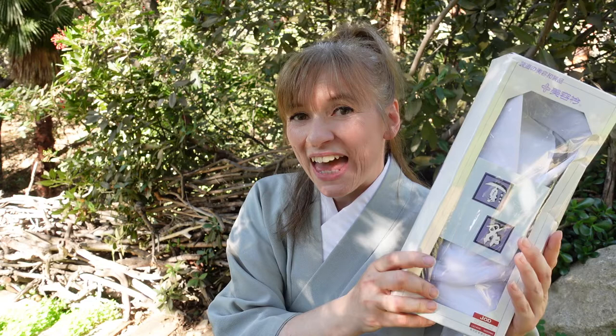There's another way of using shitate eri, and that is as a replacement for a jubon. When I did a kimono dressing experience in Japan, instead of putting a full jubon on me, they simply put on the shitate eri, so I had the effect and formality of a jubon without the actual layer underneath.